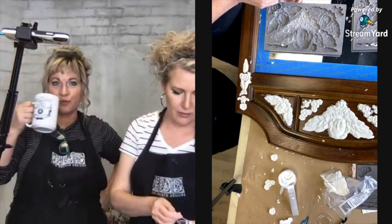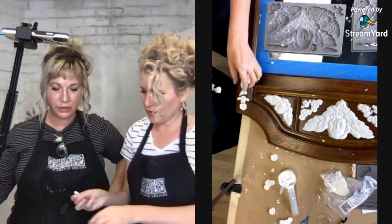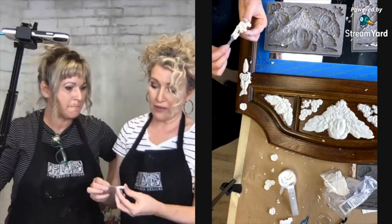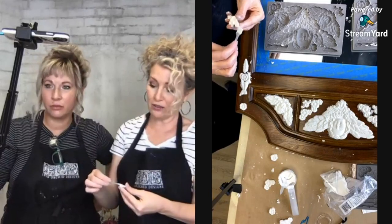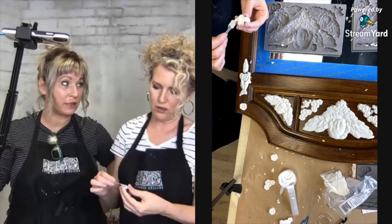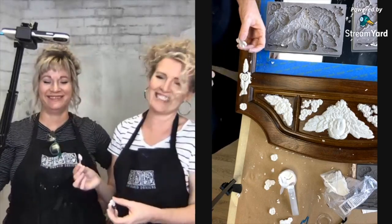This is really going to be beautiful. What color are we going to paint it? I think we should just use the stinky gold. We'll need to open a door for a fan and make sure we have good ventilation.